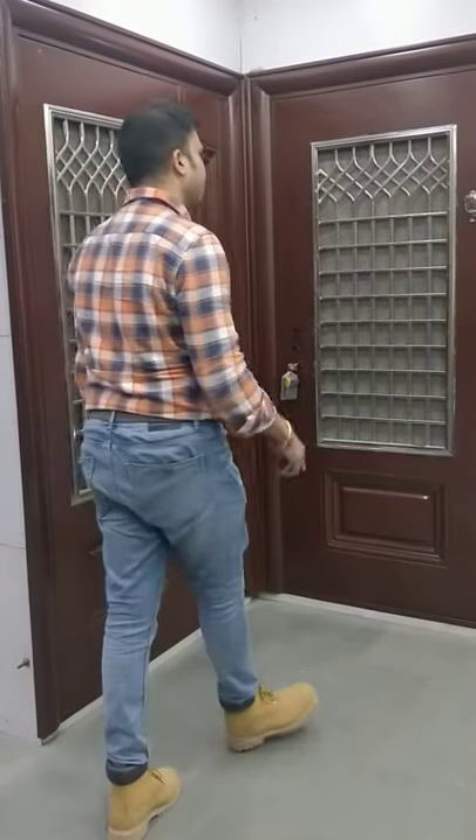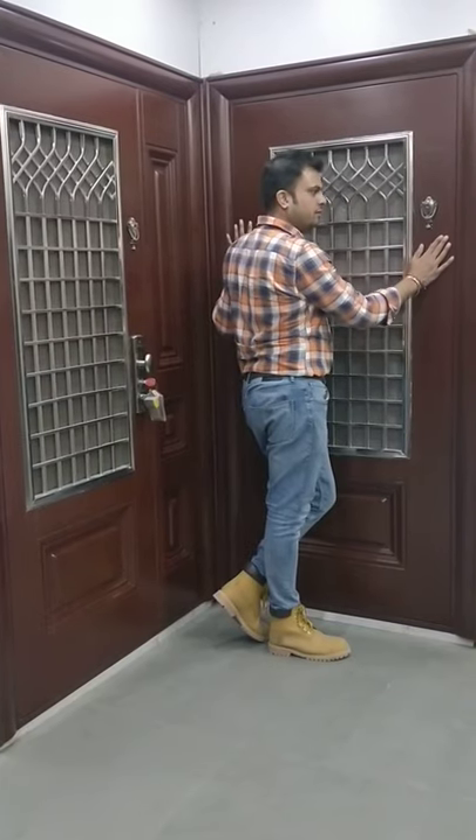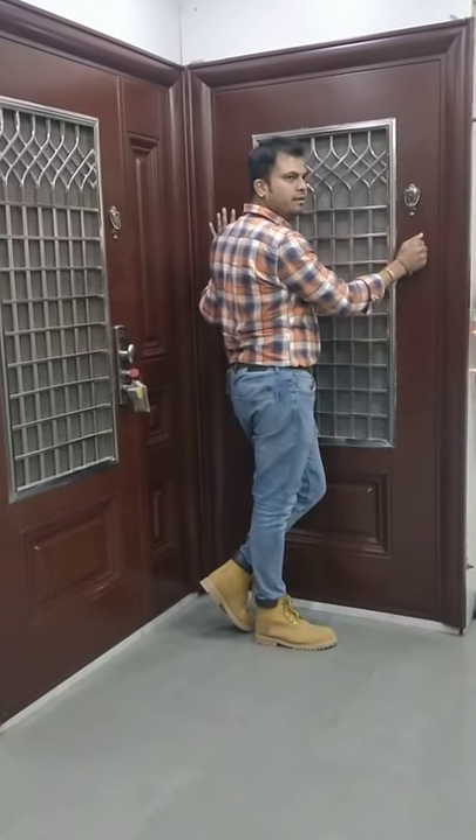Now I would like to show you another range of steel doors. These are steel doors which look like wood, feel like wood, and sound like wood.